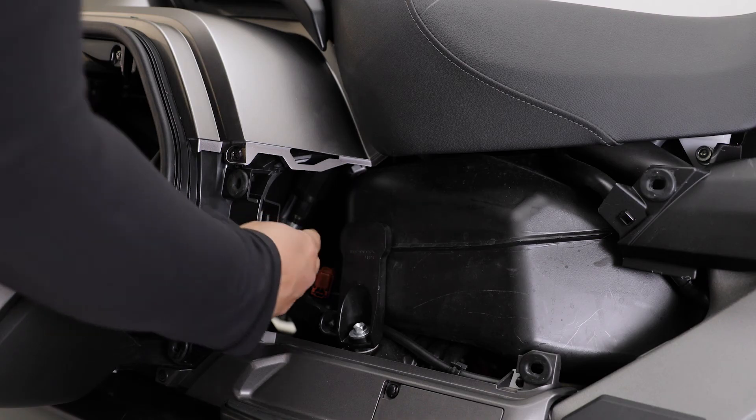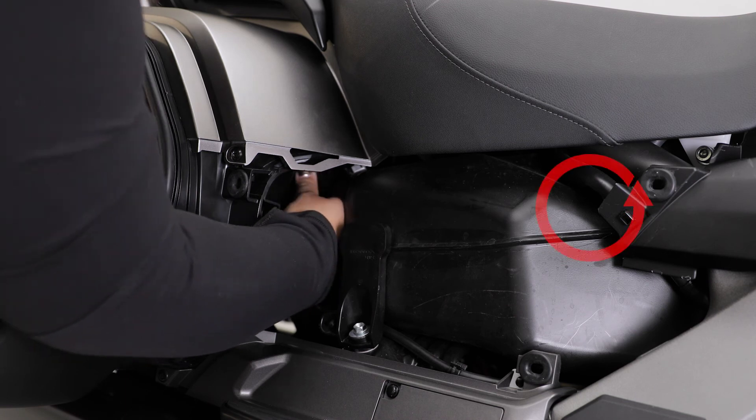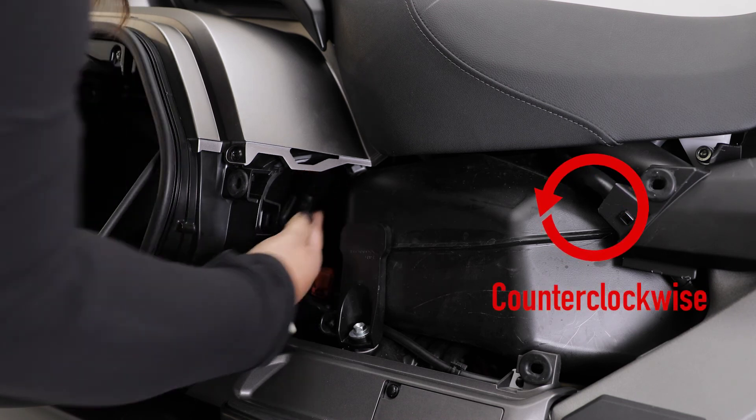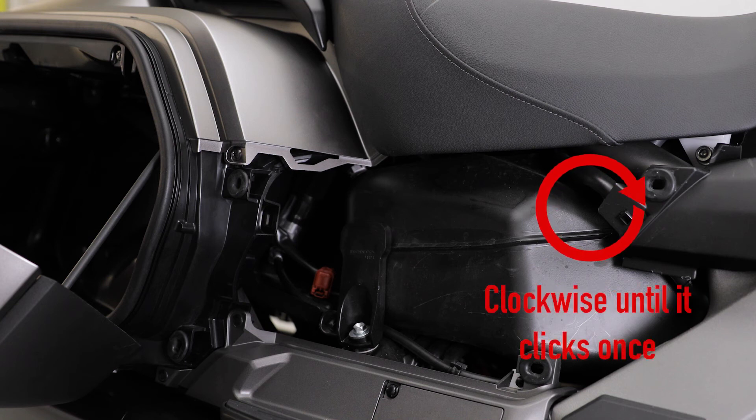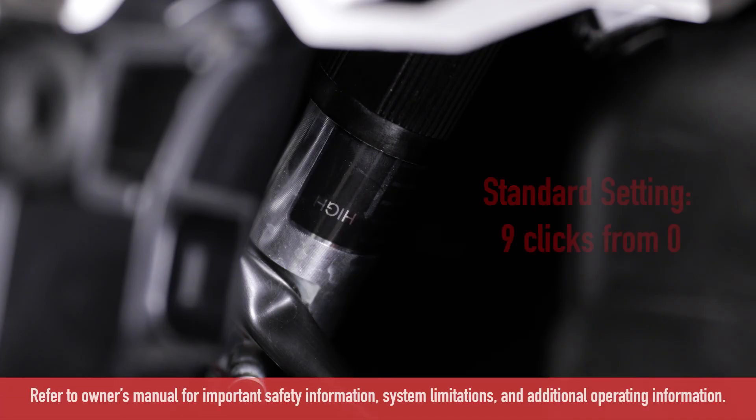To reset to the standard position, turn the adjuster counterclockwise until it no longer turns, and then turn the adjuster clockwise until it clicks once. This click is position zero, the minimum setting. The standard position is nine clicks clockwise from this minimum setting.